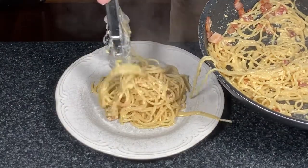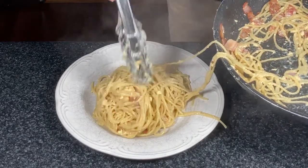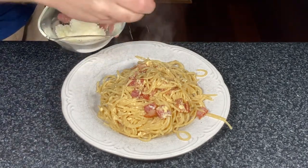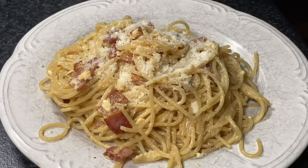Add a nice generous portion to the plate. Top it with the bacon that's left in the pan, then put some fresh black pepper over the top and finish it with a nice dusting of parmesan cheese. And there you have it — authentic carbonara. Give it a try, it's really good.